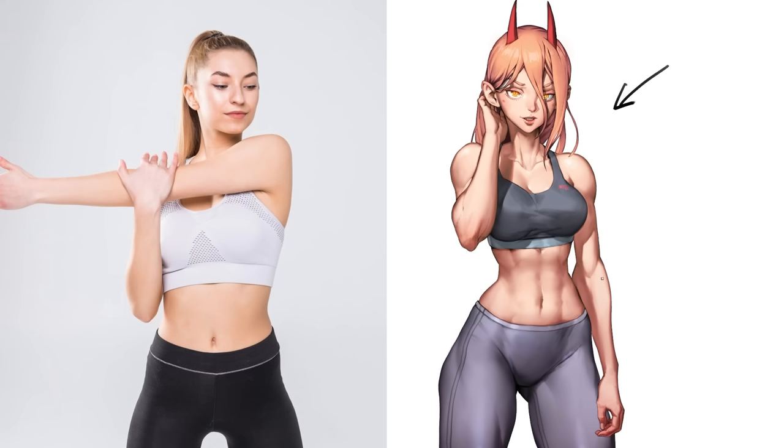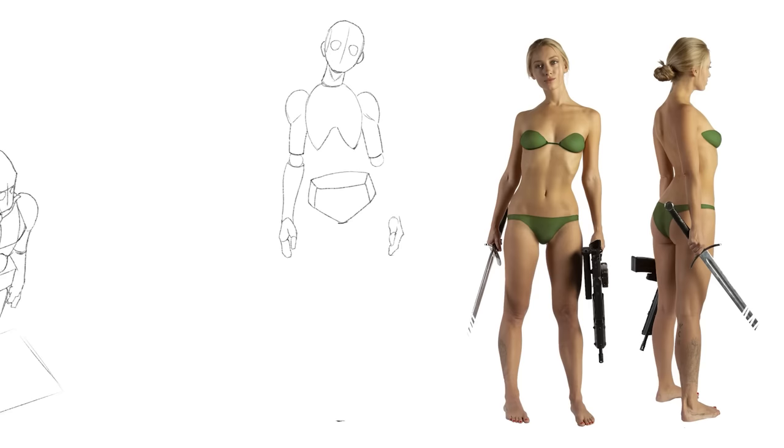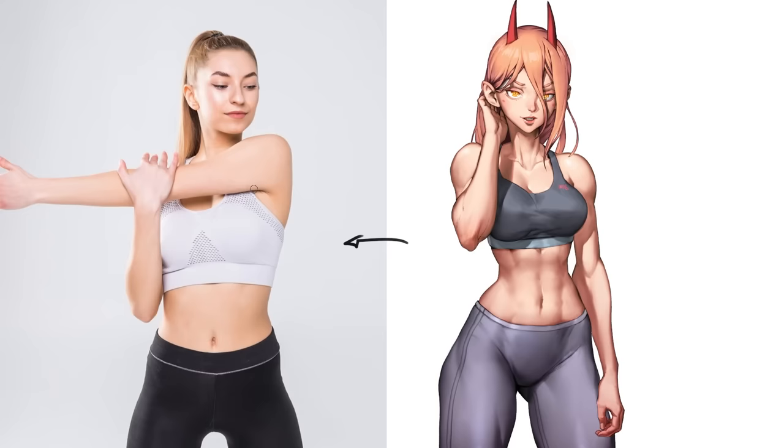Looking at this painting, let's go down the list and see how much each fundamental is being interpreted. With anatomy, I like to over-detail the muscles, so most of my characters end up looking a little more buff. For proportions, my legs are usually pretty long — about half the height of the character. I have a much smaller rib cage compared to a real one, and I'll exaggerate the body type whenever I can, like really emphasizing that hourglass shape.